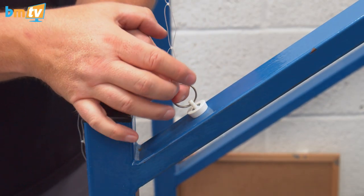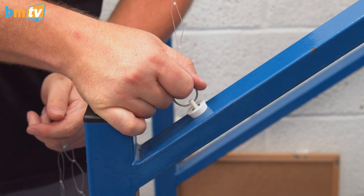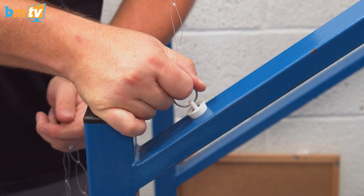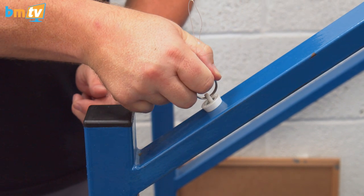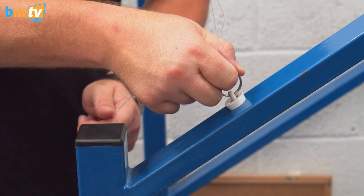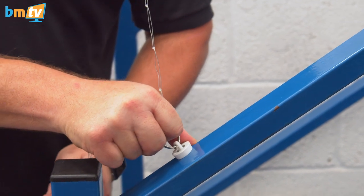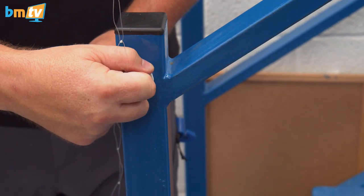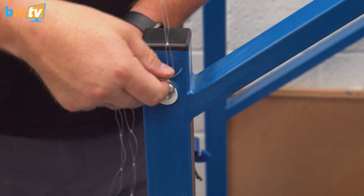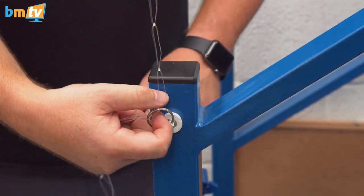One thing to be aware of is that the pull — the magnetic connection force — is measured on a straight-line pull, which is really strong. But if you try to slide it, there's a lot less friction, a lot less magnetic pull. My only advice is if you're going to attach it somewhere, be aware that it could slide. But you can always secure that off once it's in position.